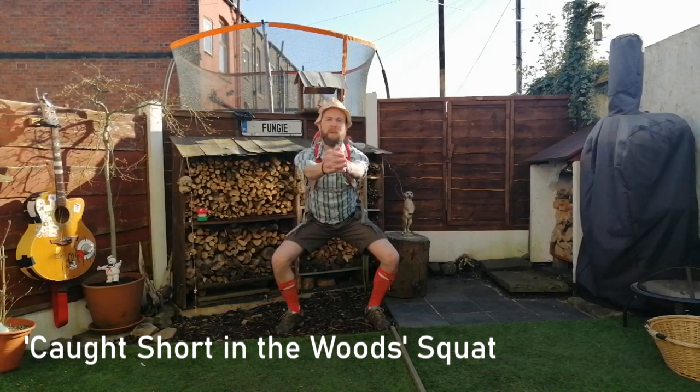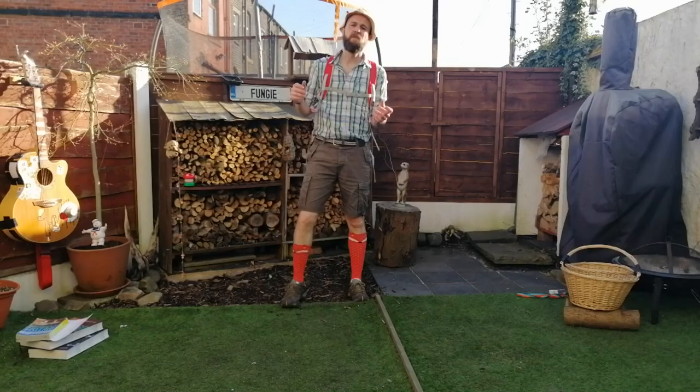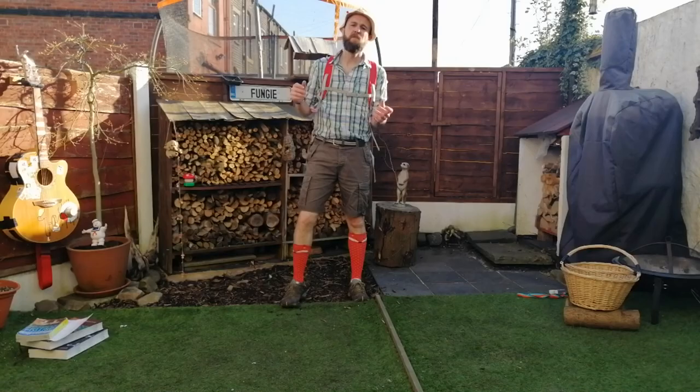So why not join me, the Fungi Guy, every Sunday online for the very best virtual fungi foray fitness workout in the world — now streaming live globally and watched by over nine people. Bye-bye.